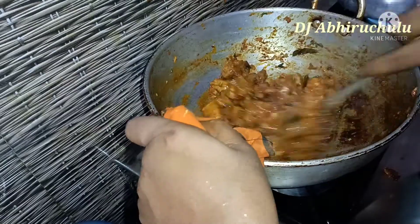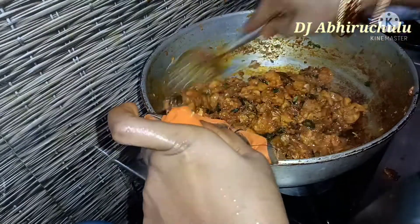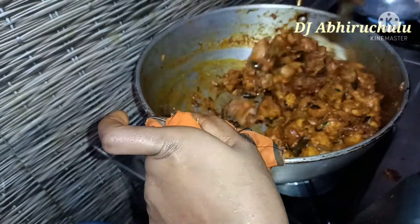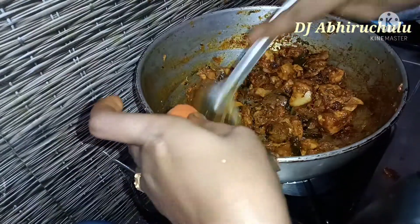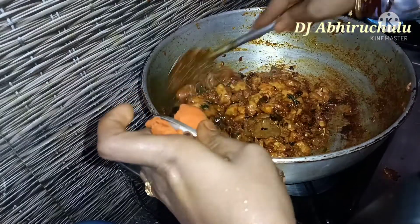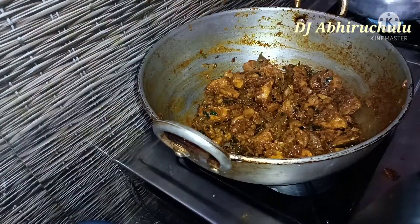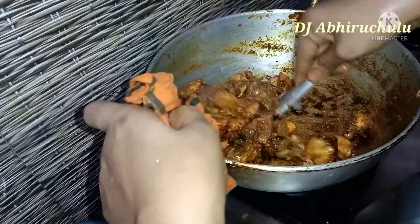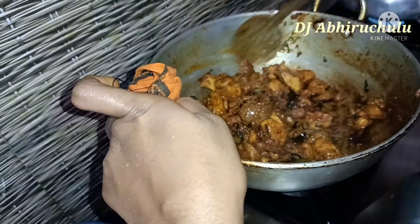If you want to try this recipe, please share it in the comments section and follow us. You can try a new recipe every week.